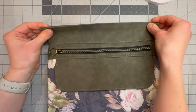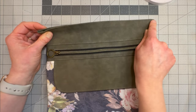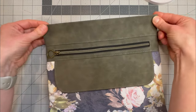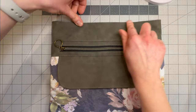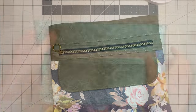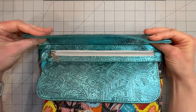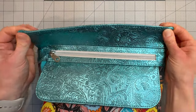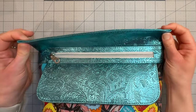Then you will sew along this upper edge at a top-stitching width of about one-eighth of an inch, or perhaps a little bit deeper closer to three-sixteenths of an inch, for the top edge and close up your bag. After that is sewn, that's going to look like this with the top edge fully closed up. You can also press those side seams before you stitch to help with some of that bulk.